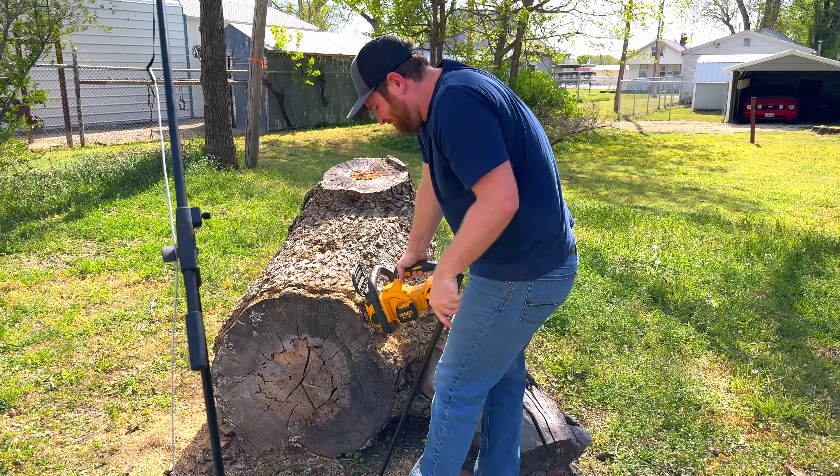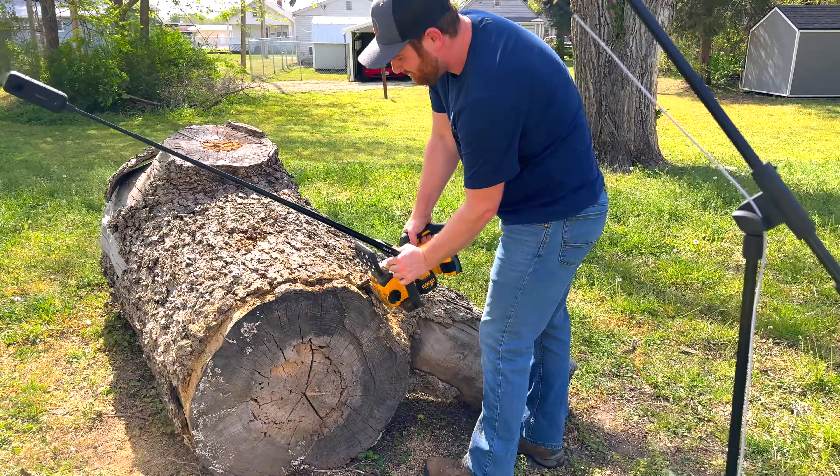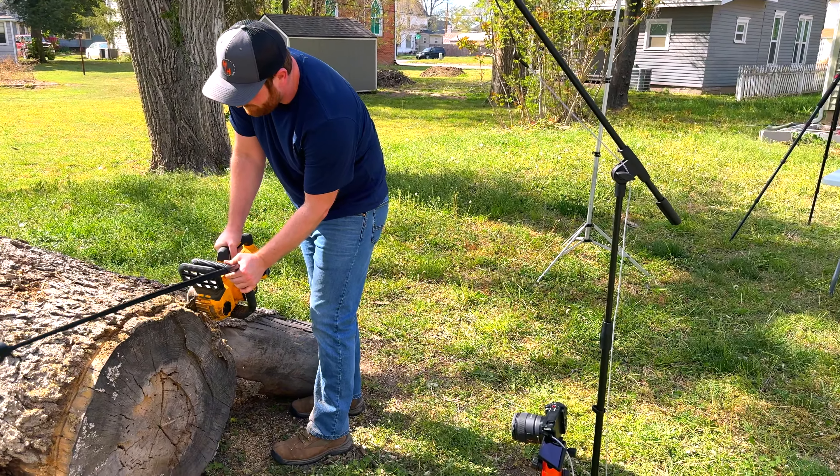If you're wondering what in the world I'm doing, I'm extending my selfie stick with my 360-degree camera so that I could get this cool shot for you.